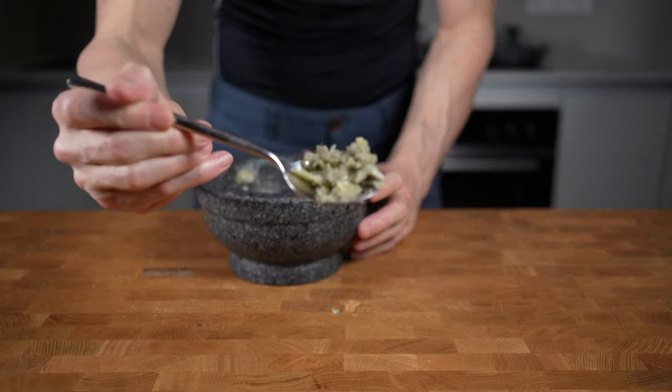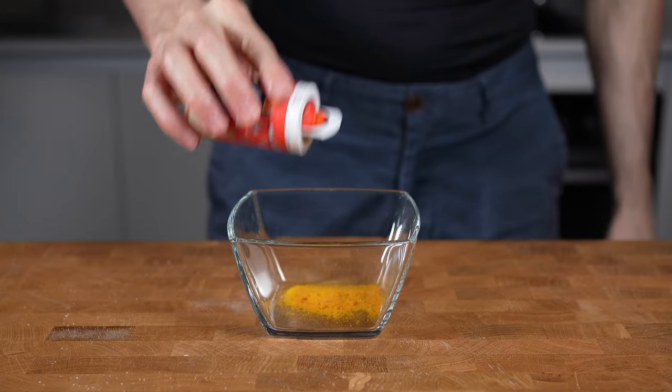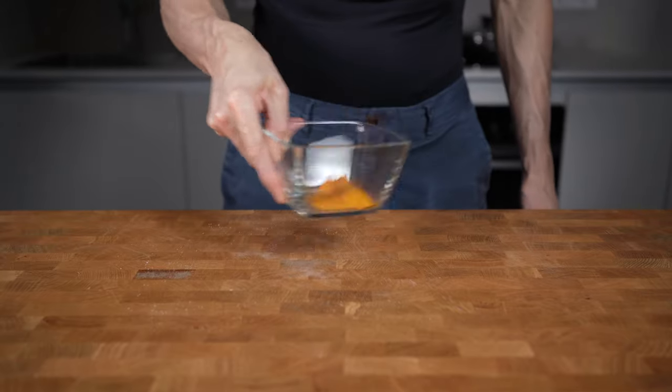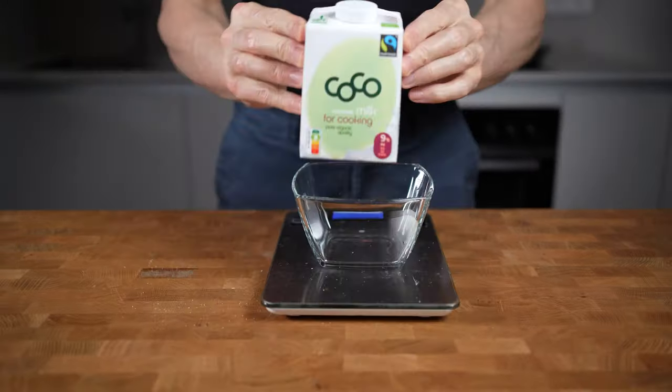Next are spices, and here's where you can really experiment with flavors. I honestly like it very simple — I will add one tablespoon of turmeric with one teaspoon of hot chili powder. I have seen versions with coriander, cumin, or clove, so there's really no right or wrong in my opinion, as long as you stay with oriental spices.